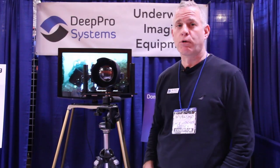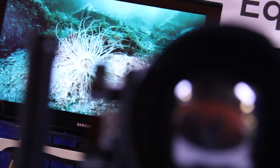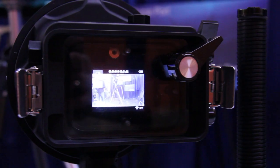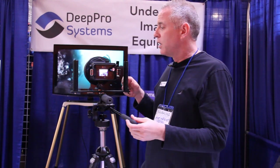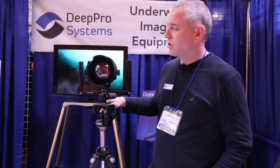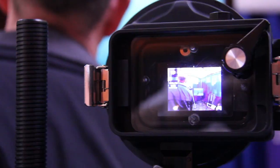My name is Mike Maher. I'm with DeepPro Systems. We're a new company in the underwater camera housing market and this is our first flagship product line — high-end housing for the GoPro. When you put any kind of camera in a flat port and take it under water, you lose angle of coverage because of refraction. This corrects it. This has got the dome port optic technology. It also makes the image sharper on the edges and reduces the minimum focus down to about a few inches from the dome.